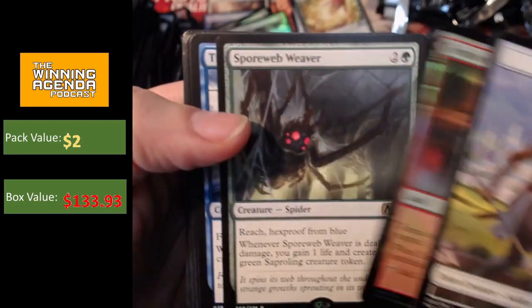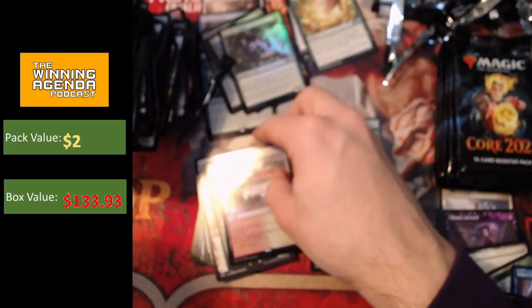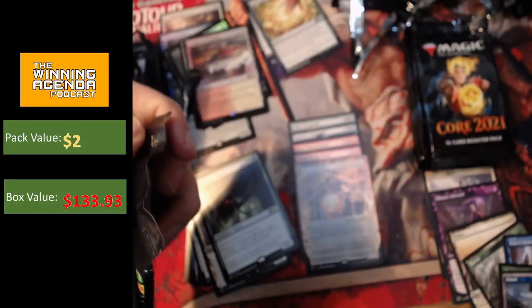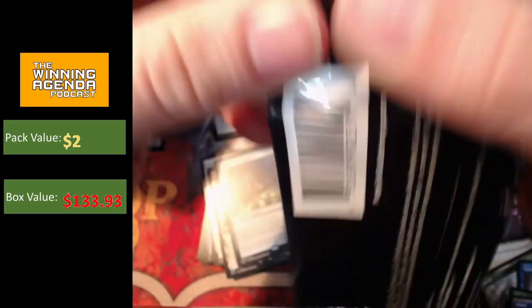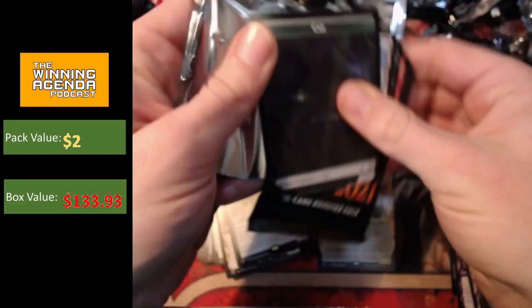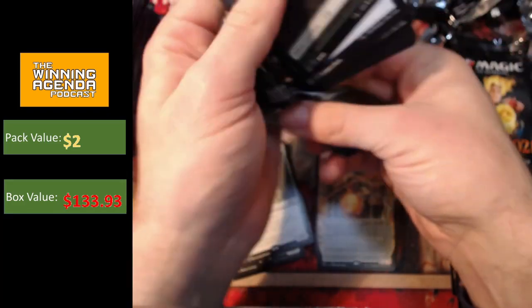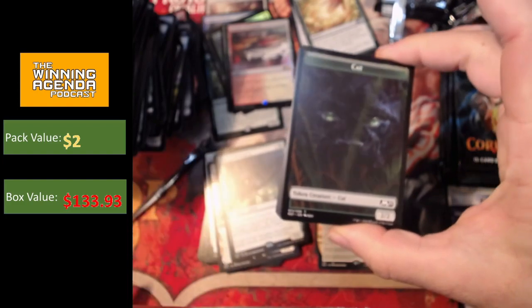Temple of Triumph, another foil rare, and a Spore Web Weaver. So foil temple — I mean, I think our two foil rares, if you're going to get a foil rare, you don't mind it being a rare land most of the time. Rare lands are okay as far as foil rares go. They might not be the best rare lands, but they're still rare dual lands. Not too upset to get that as a foil.